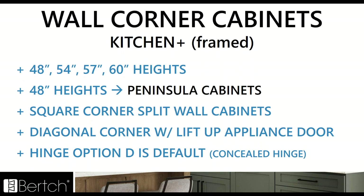For wall corner cabinets, we've rounded out those heights — 48 through 60 inch heights now. We have the 48 height for the peninsula cabinets and the square corner split wall cabinet, which was a missing SKU. A diagonal corner with lift up appliance door has also been added. On any of the corner cabinets where there was a piano hinge or an option to do hinge option D, hinge option D — the concealed hinge — is now going to be the default. No need to remember which hinge to order; the most popular concealed hinge is now the default for all those corner cabinets.